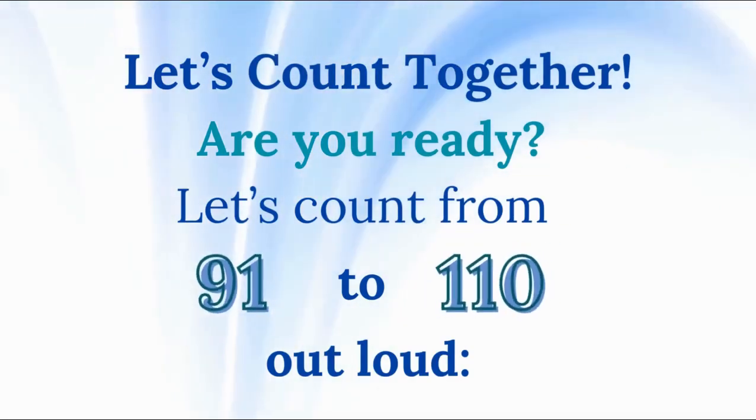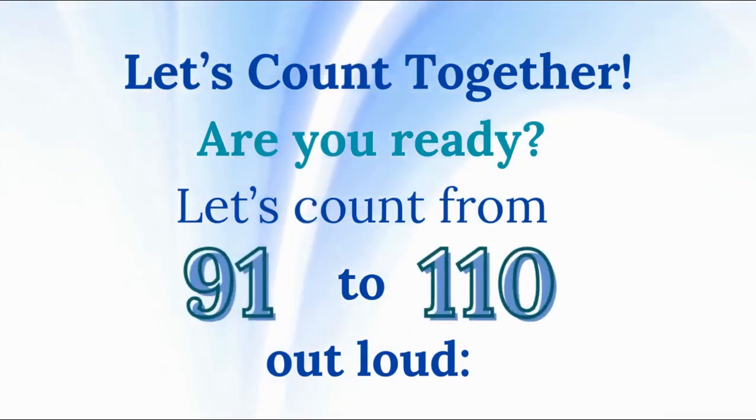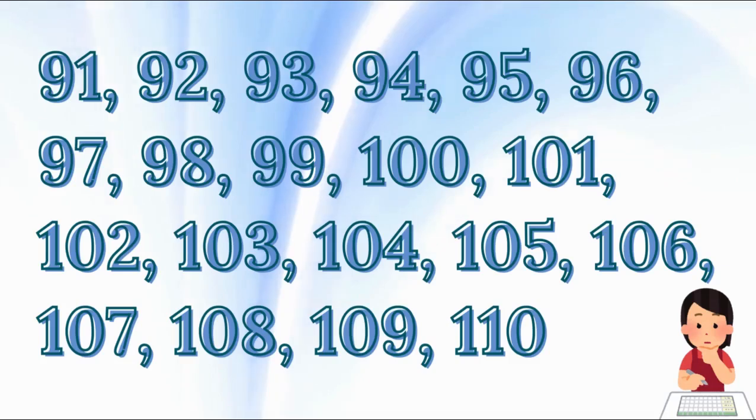Let's count together. Are you ready? Let's count from 91 to 110 out loud. 91, 92, 93, 94, 95, 96, 97, 98, 99, 100, 101, 102, 103, 104, 105, 106, 107, 108, 109, 110.